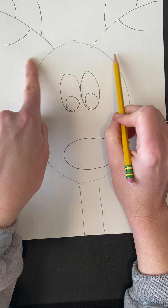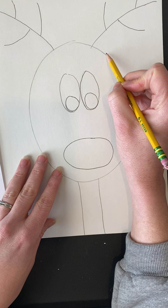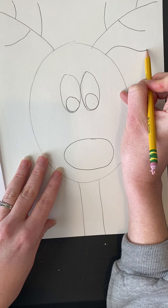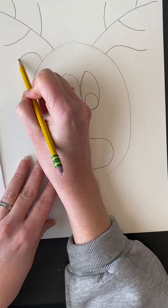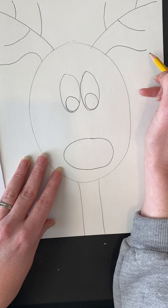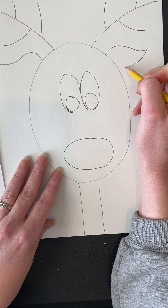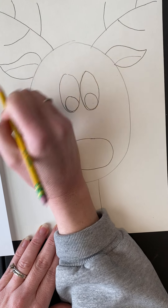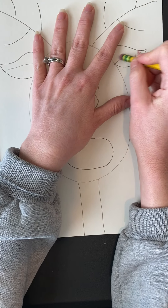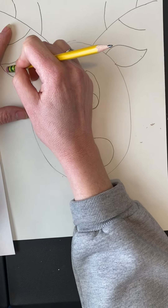This next part is the trickiest — adding the ears. Make a kind of wavy curved line going up and out a little bit on each side, then bring it back with a smile shape. That gives you just a little bit of ear. If you want, add another line inside to show the inside of the ear, or leave it simple — that's your choice as an artist.